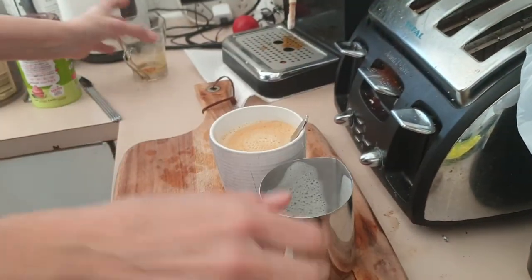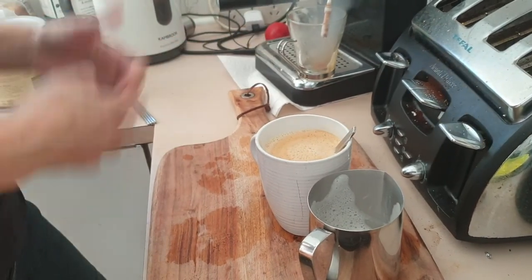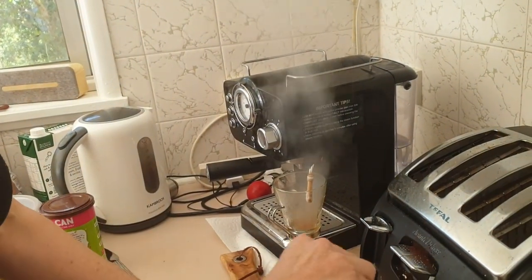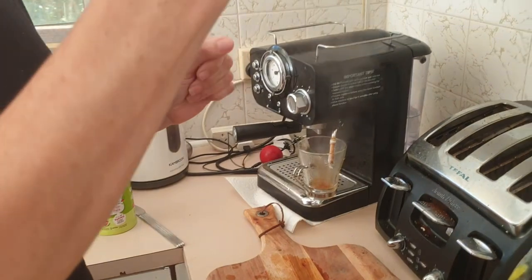The last thing I do, just to save the wand, is just put this under here. Open it right up, just let all the pressure out, the steam out. Give the machine a break. And that's it. Then I usually microwave it for 20 seconds. Bon appétit.